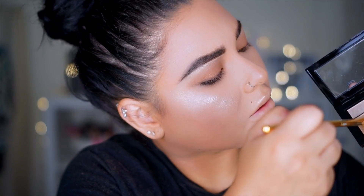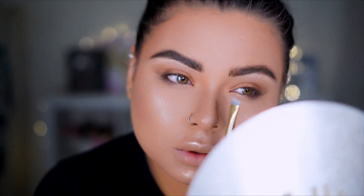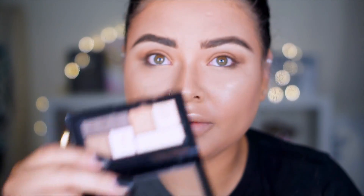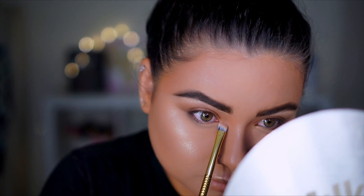Going with this angled brush, I'm going to spray a little bit of setting spray on it and apply this color in the inner corner of the eyes, just to give it a little bit of a pop. Then I'm going to grab some of this really shimmery shade and apply it in the inner corner of the eyes. Oh, this one is very pretty, guys — very pretty.